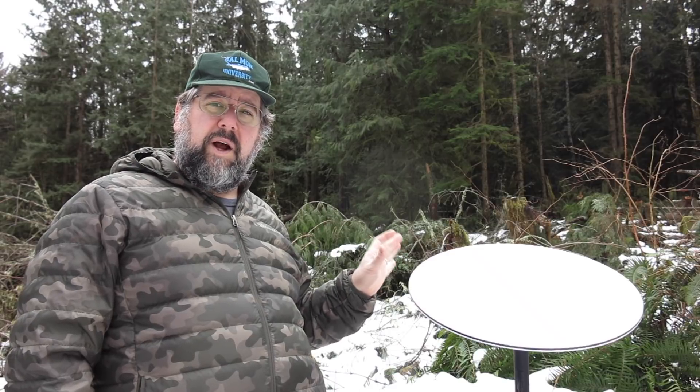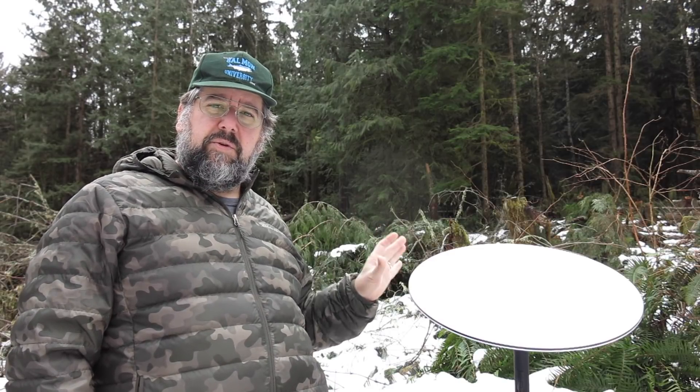We've had the Starlink for about five weeks now. It's been performing well on the whole. Speeds are still really good. The short outages have decreased a little bit, but we're still seeing 15 second or so outages every so often, and we're still seeing once in a while a longer outage in the middle of the night.